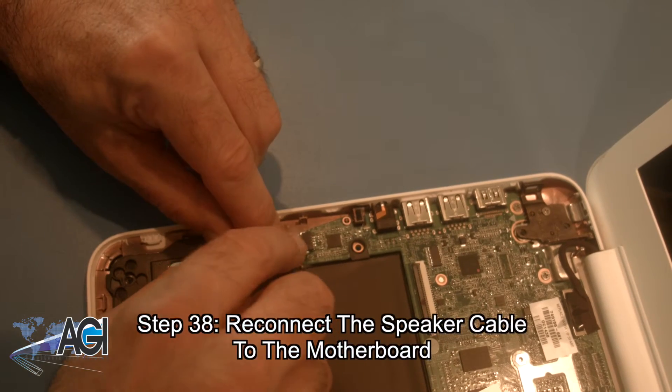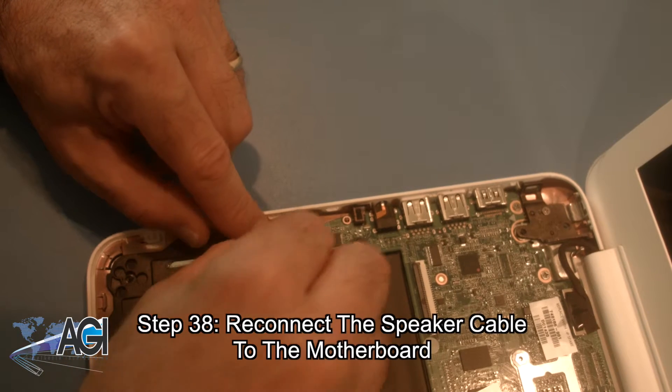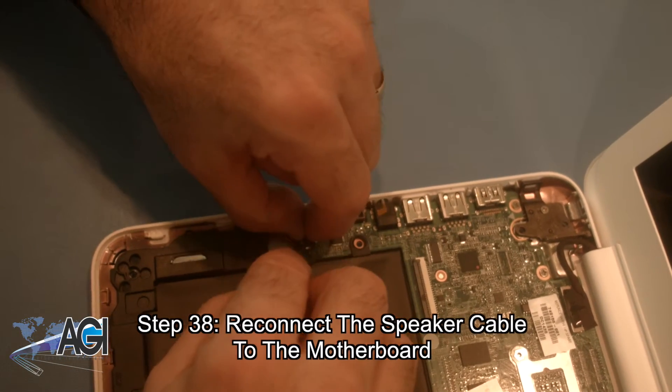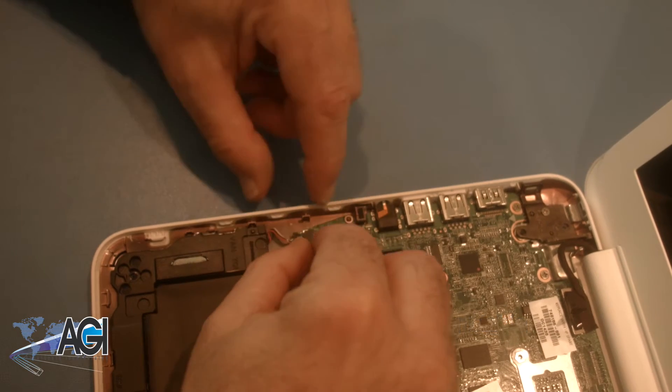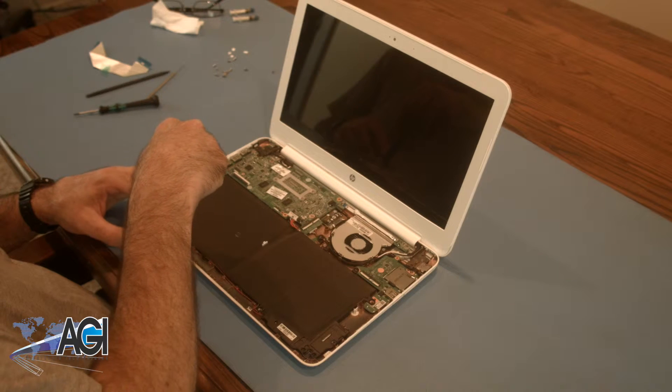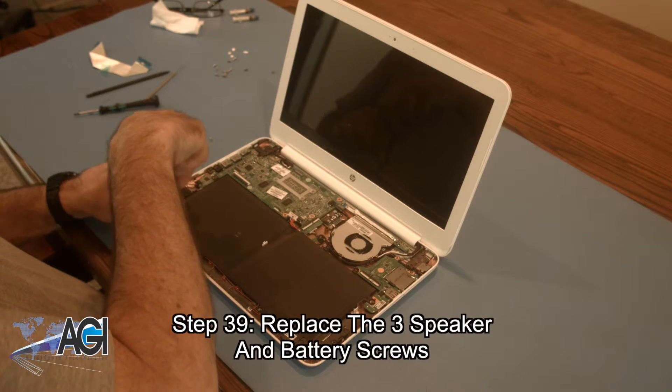Now, you will reconnect the speaker cable to the motherboard. Next, you will replace the three speaker and battery screws.